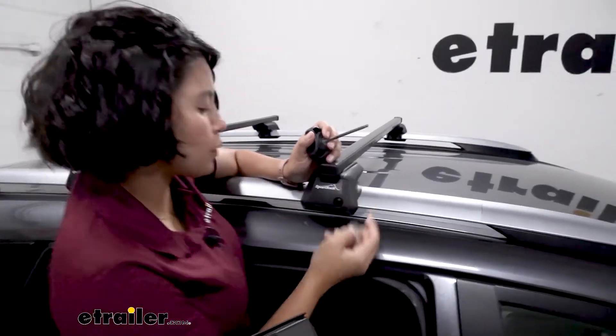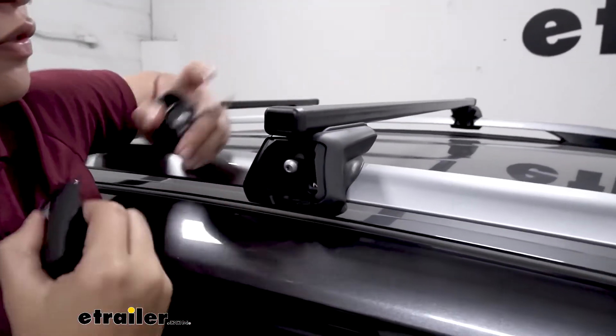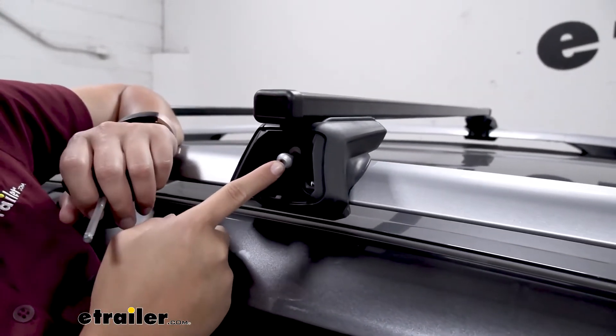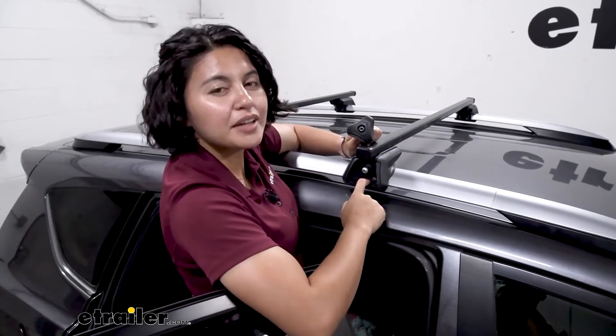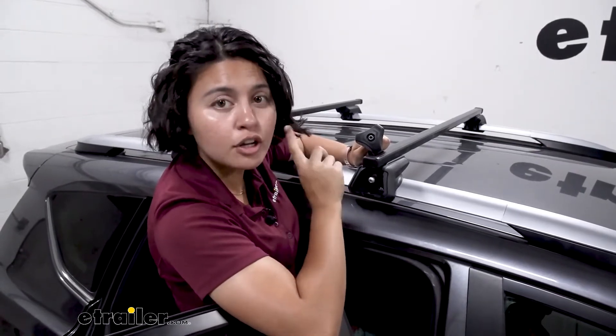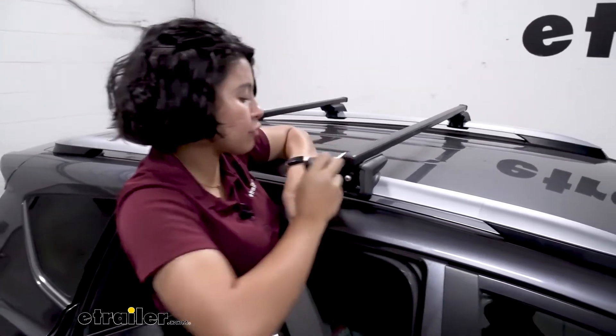When you unlock your sport rack roof rack and take that door off, you now have access to the tightening and loosening bolt for your clamps. Not everyone has a torque wrench in their garage, and most torque wrenches don't go down to 4 newton meters. It's a very low torque range, which makes it very important to have the right tool.